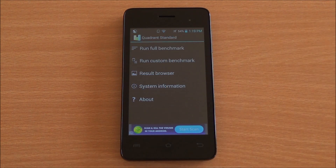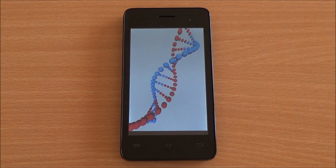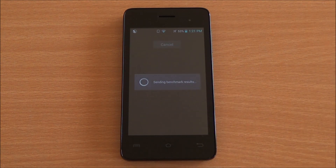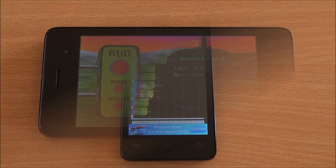Next up, we are going to run the Quadrant benchmark — a full benchmark here as well. Now let's submit the score to get a comparison chart going. You can see the score right there — it's 8,201, one of the highest scores we have got, and it's close to the Moto G, which is available for about 14,000 rupees.